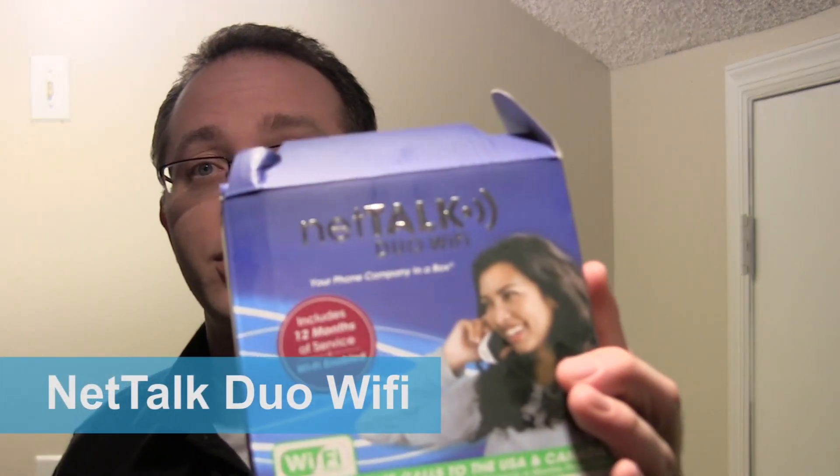It's a voice over IP device that will work not only plugged into your computer and also hardwired plugged into your router, but this one will also run over WiFi and offers an easy way to set it up using WPS, which is WiFi Protected Setup. This is called the NetTalk Duo WiFi, and it has been out for a pretty long time. The company has been around for a pretty long time and is one of the first players in the voice over IP world.